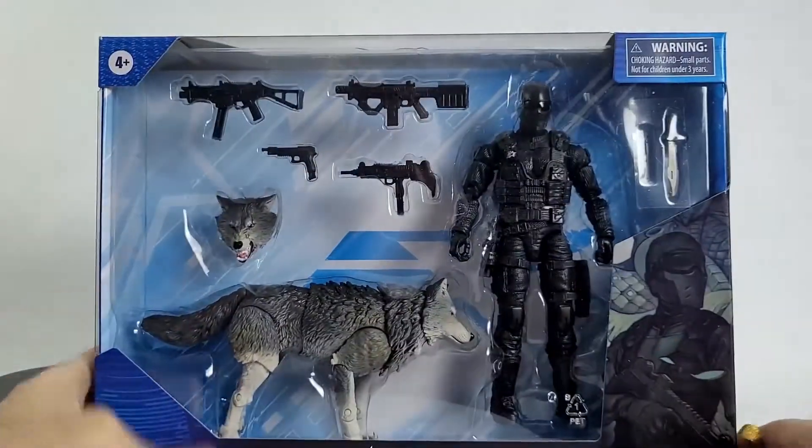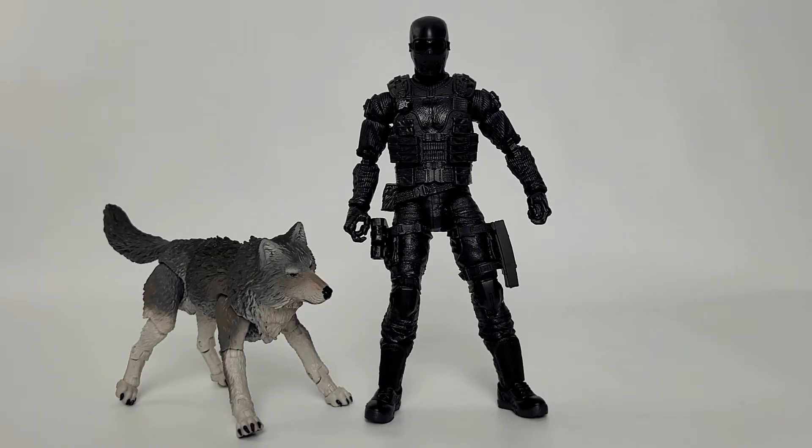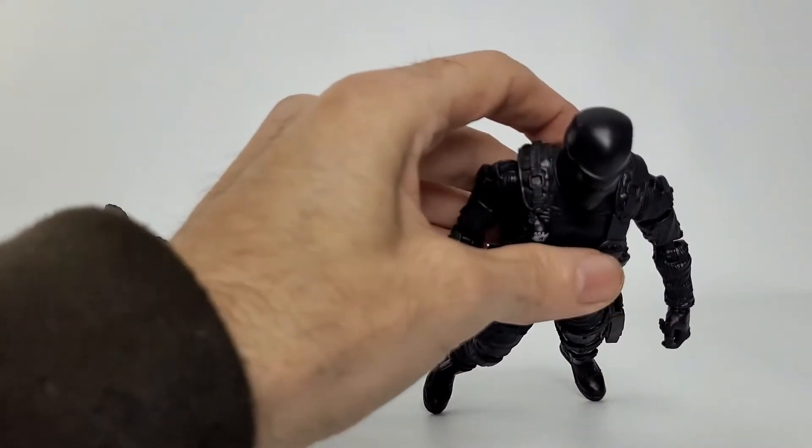Let's get this open. And we're back taking a look at Snake Eyes and Timber. First impressions: this is awesome. This is by far in my opinion the best Snake Eyes out there. I was not expecting it when I first picked this up — I thought it's just another Snake Eyes, but it's really cool. We'll quickly dive into the sculpt and then move on to the accessories.